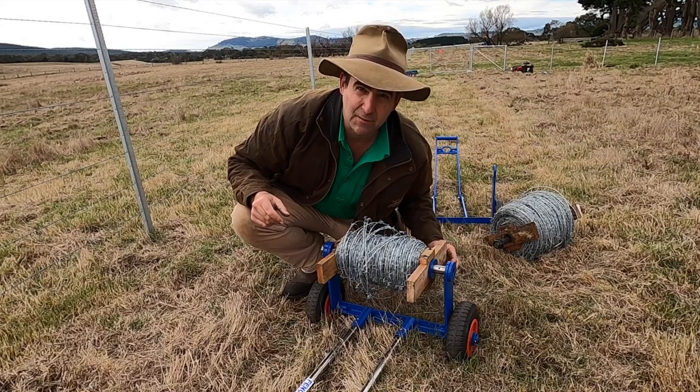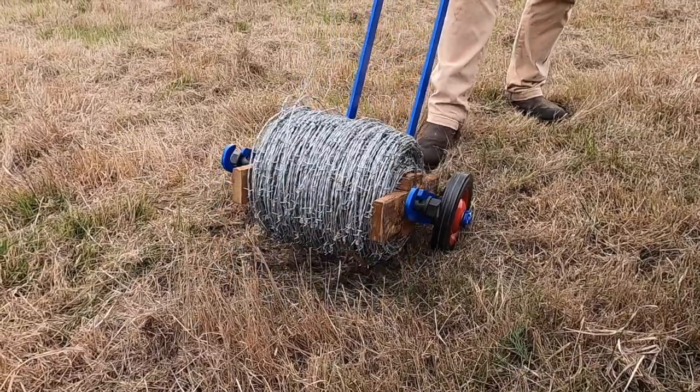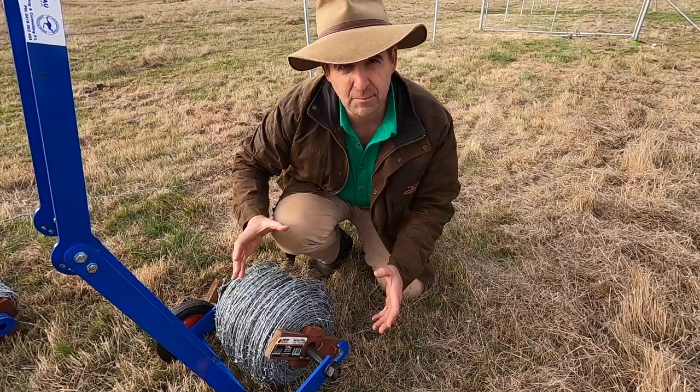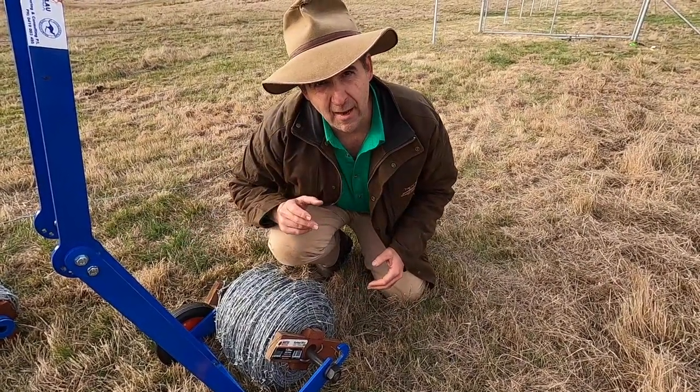So Steve came up with a great solution for that. The new axle mounting means it's easy to put your wire spool on and take it off without breaking your back.